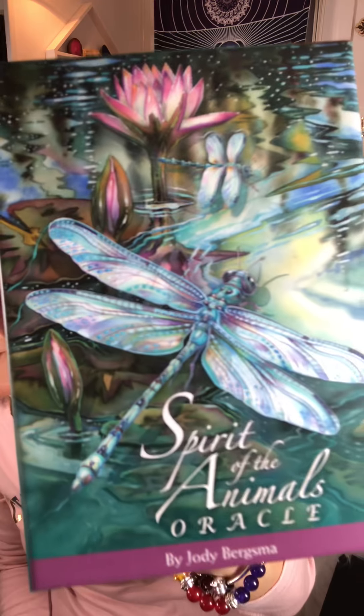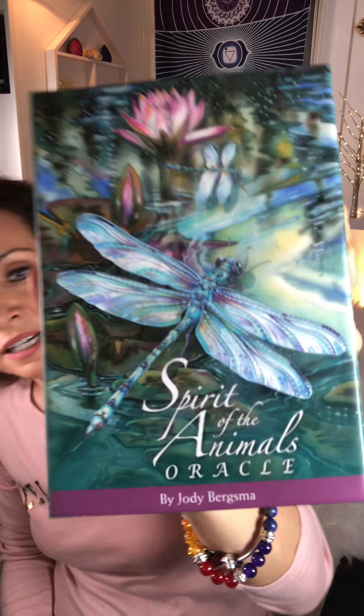Today I'm going to be unboxing Spirit of the Animals Oracle cards by Jodi Bergsma. These cards are beautiful — I love the dragonfly, and I really feel like there's a meaning behind them. There's just something spiritual. I saw some of the pictures on a few videos and said I have to get these cards.